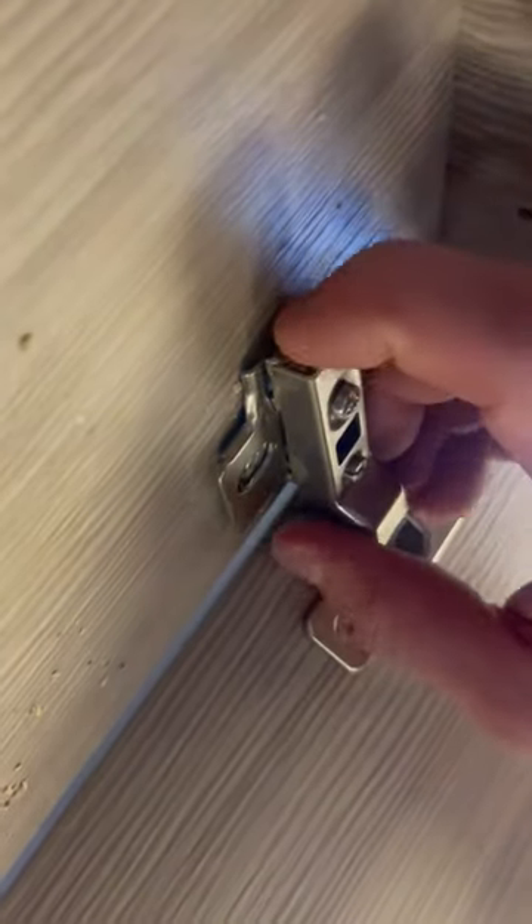Here is your hamper hinge. On these hinges are these clips back here that I'm pointing at right here. The only thing that happened to your hamper is that the hinge came off the hinge plate.